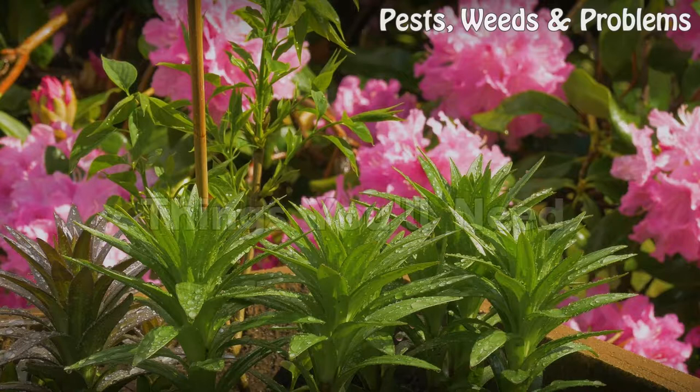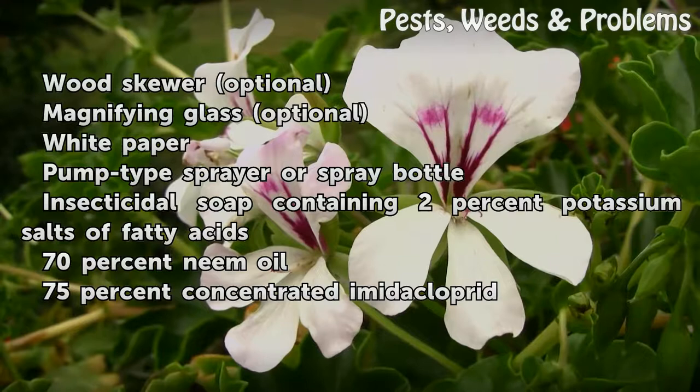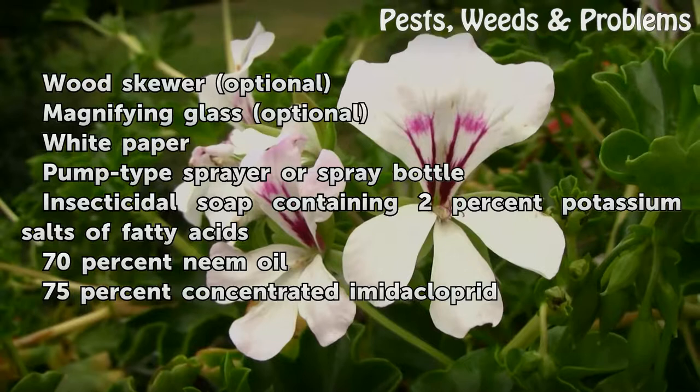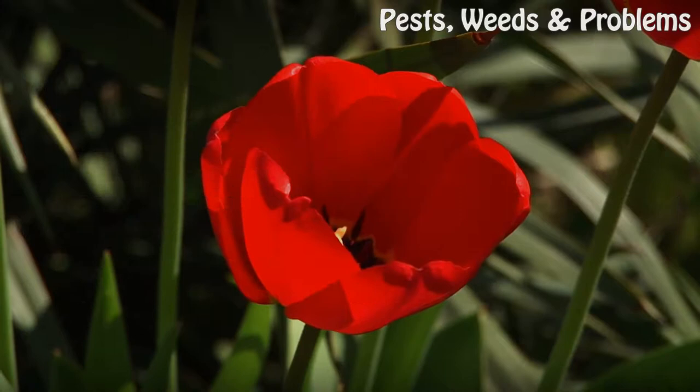Things You Will Need: wood skewer (optional), magnifying glass (optional), white paper, pump-type sprayer or a spray bottle, insecticidal soap containing 2% potassium salts of fatty acids, 70% neem oil, and 75% concentrated imidacloprid.